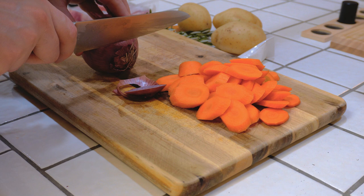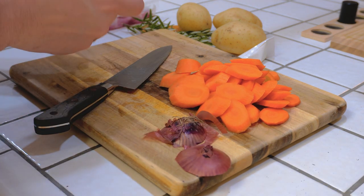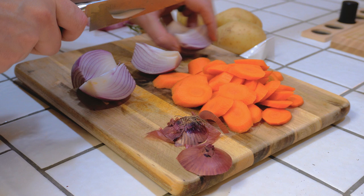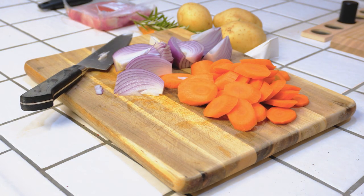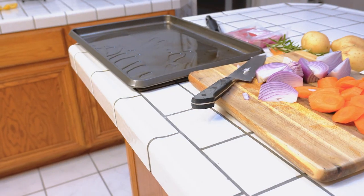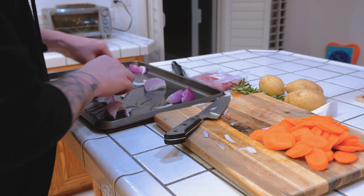We're going to cut this into wedges and peel it real quick. Now we're going to toss these lightly with some olive oil, a little salt and pepper, throw them on a baking sheet and these will be off and rocking. We got a little olive oil on here — let's go ahead and toss these bad boys. You love to see it.